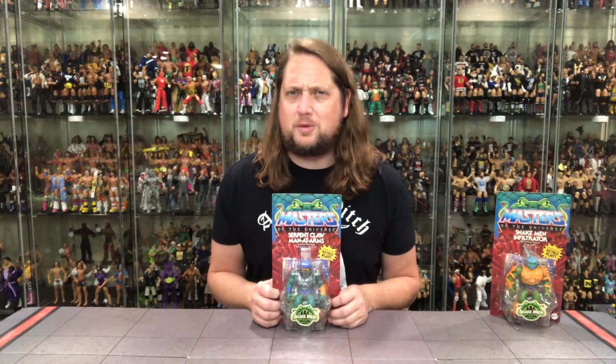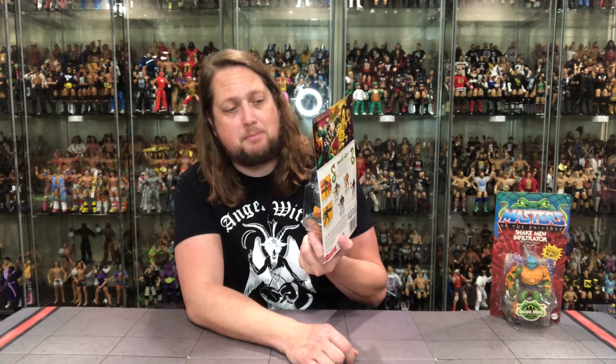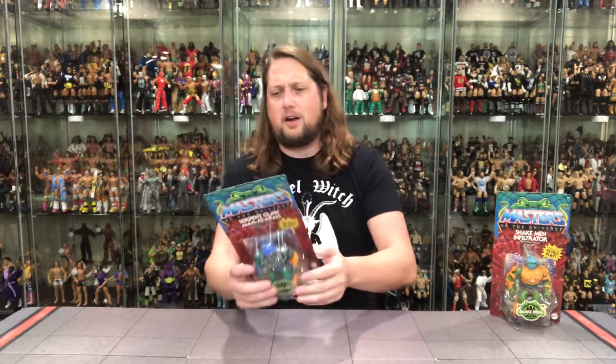We're gonna start with Man-At-Arms — of course my favorite. When I was a little kid I was all about He-Man, but as I've gotten older Man-At-Arms is my guy. We've got the snake man packaging, very fitting — snake man sticker right there on the bubble. It says 'Serpent Armor Man-At-Arms' with 'snake hunting web weapons.' He's modern posing for retro play. Very classic Man-At-Arms look to the face with the old classic mustache.